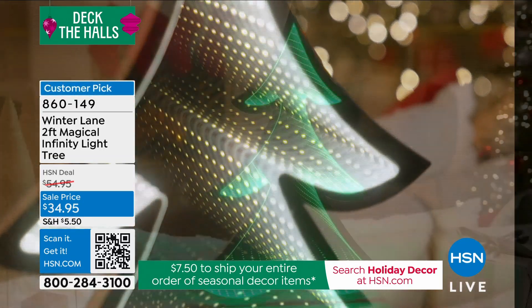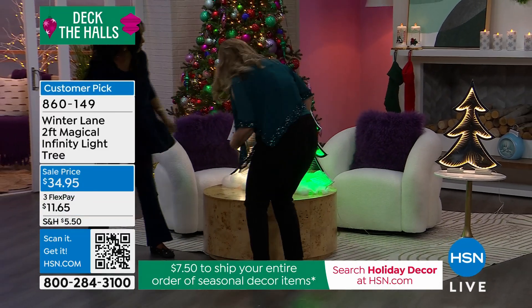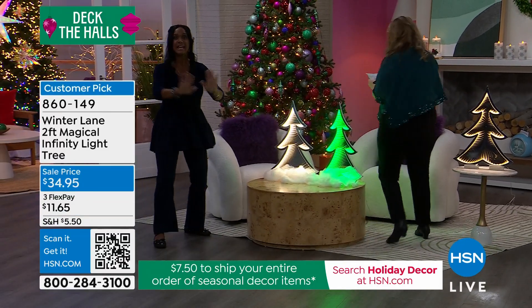Wait a minute. This is our infinity light. Does it look like it both ways? Yes, ma'am. That's pretty cool, right? I can't even describe it. It's an illusion.